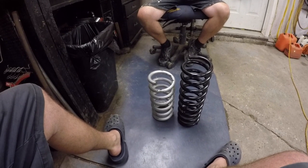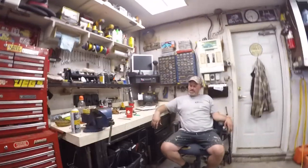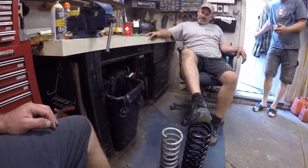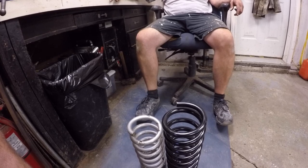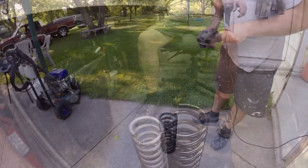Well we got one side out and there's a difference boys. We want to go up how many inches Sean? At least an inch and a half. These are cut-off lowering springs, these are stock springs. What do you think Nate? I think if we cut one coil off that'll do the trick. One coil boys — leave your comments down below and tell me what you think.